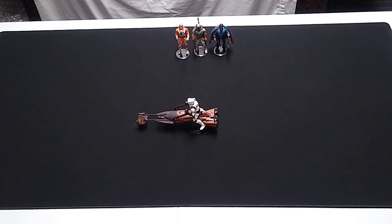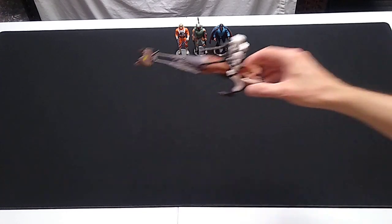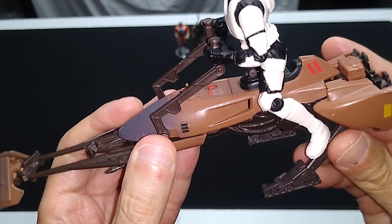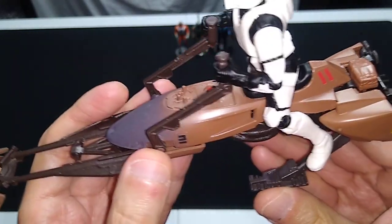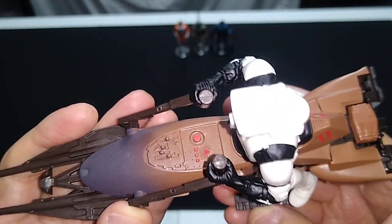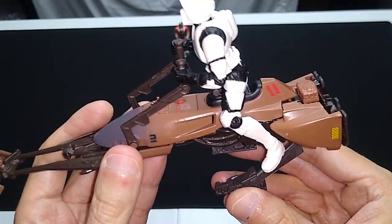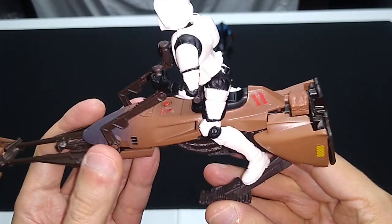This is the Imperial Speeder Bike with a Scout Trooper Pilot. If you had the vintage speeder bike from Kenner from 1983, or if you're a vintage collector, you will instantly recognize that this is the exact same toy — the exact same mold used in 1983 with just a fresh new coat of paint on it. And the design really holds up, even today.